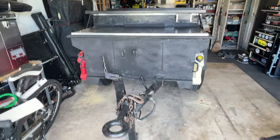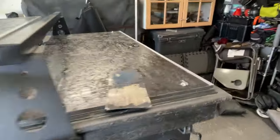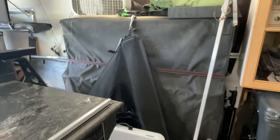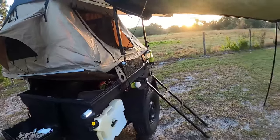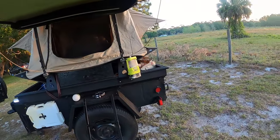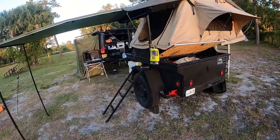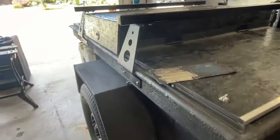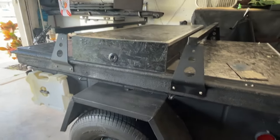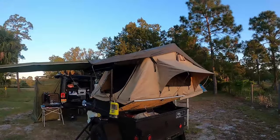That is the M416 trailer. I currently use an old Smittybilt rooftop tent on top. It is not adjustable at the moment, so it sits quite low — easy to access but gets in the way when flipped open. I think the next upgrade would be some telescopic lifts to raise and lower the tent.